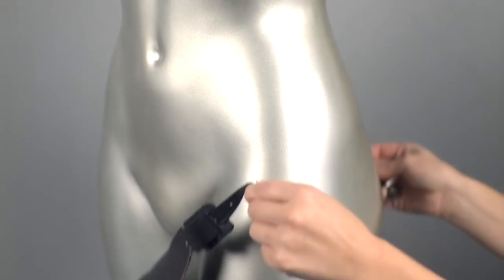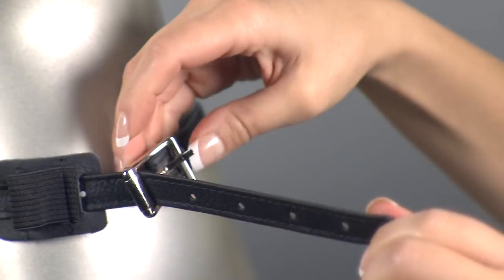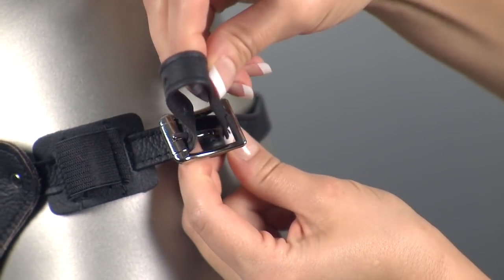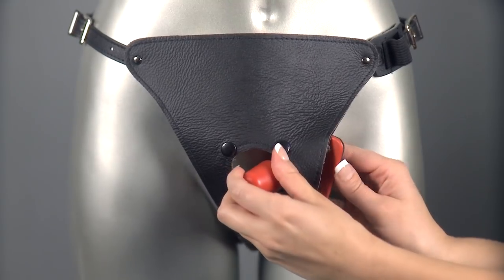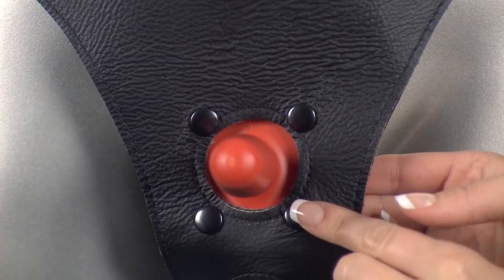Getting started is easy. All you have to do is fasten the harness around your waist, adjusting the straps until you get a comfortable fit. Then clip the included plug into the harness using the built-in poppers before pressing your chosen dildo on top.